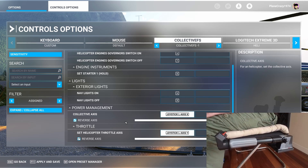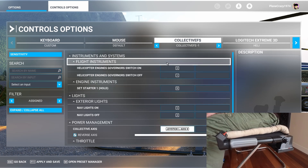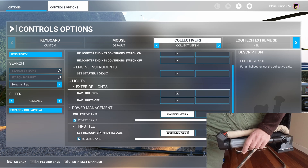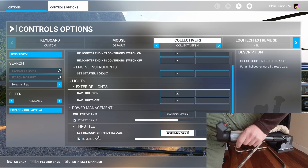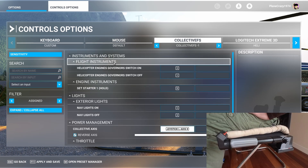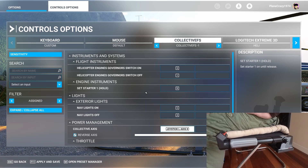Here we are on MSFS in our control setup page. Assigning the throttle axes and the collective axes — both should be ticked in reverse. I have nav lights on and off, and also a helicopter governor switch on and off. Not all helicopters have governors, but the helicopter we're flying today, the Cowansom US500E, does have a governor switch and that's modeled in the helicopter, so I had that assigned.